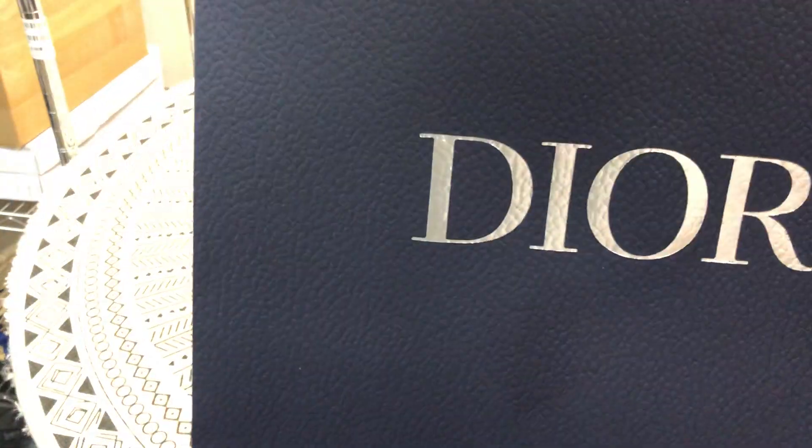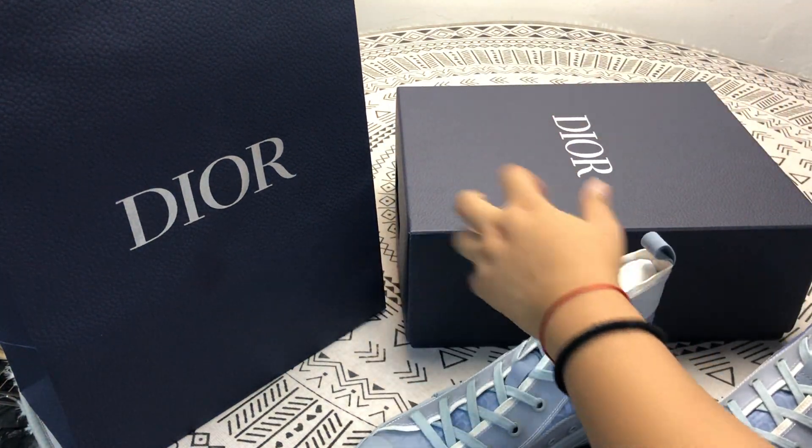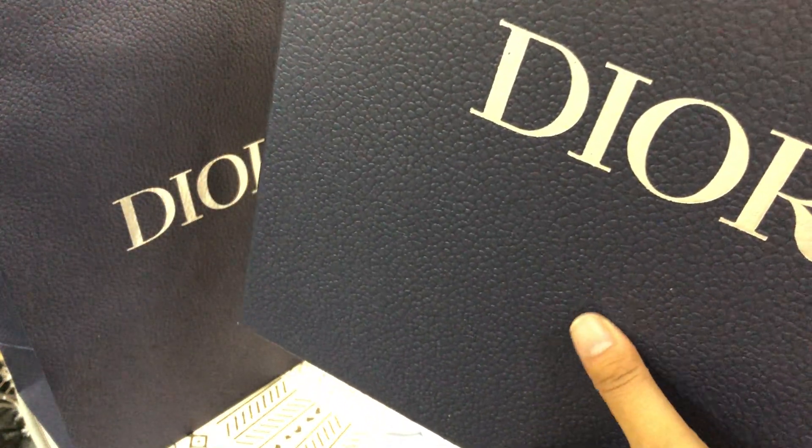This is the shopping bag. Then this is the box. The text of the box is the same as the real one.